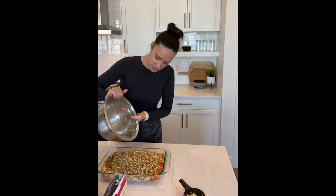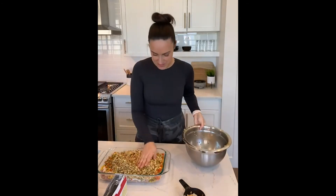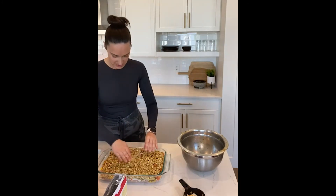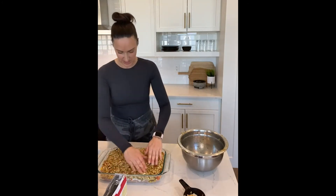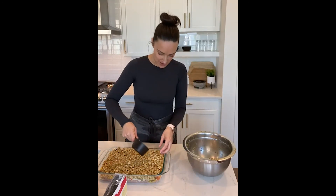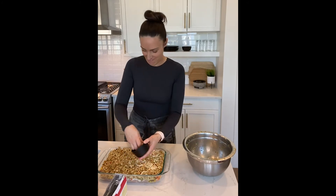Get it into your pan — stuffing's the best part so make sure you get that all in there and just spread it out evenly over top. If you have cheese on hand you can add some more cheese on top, though it's definitely not a requirement — it just adds some nice flavor.